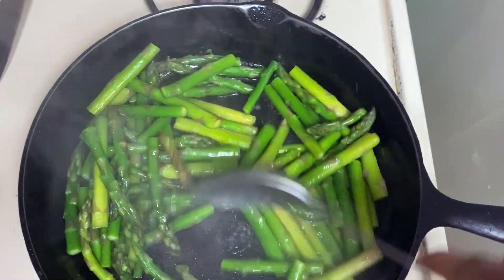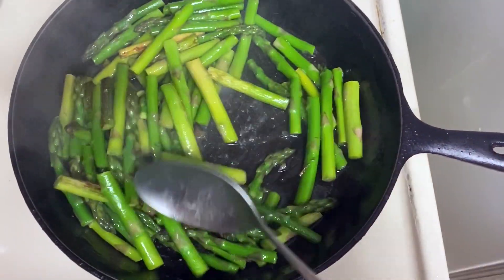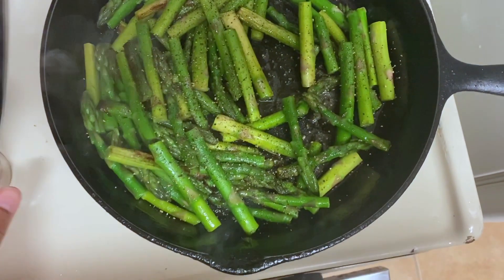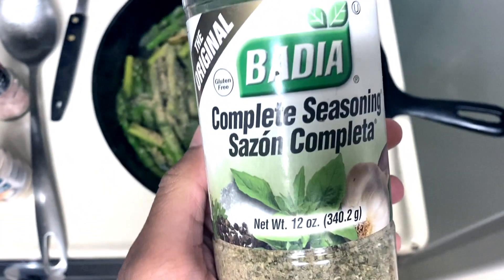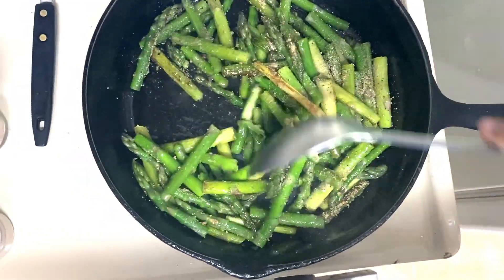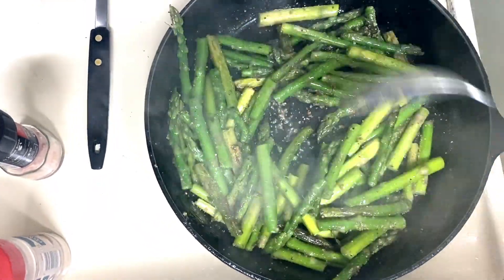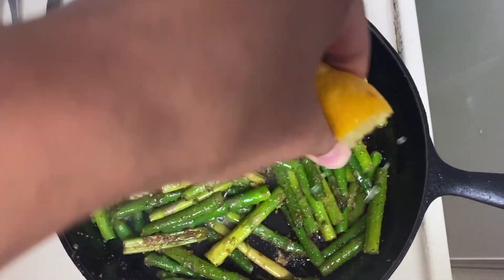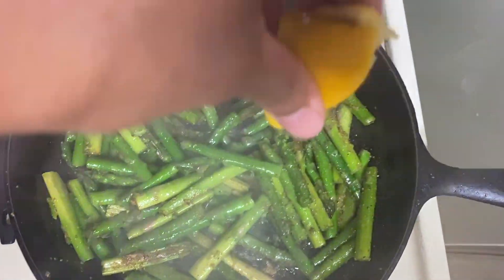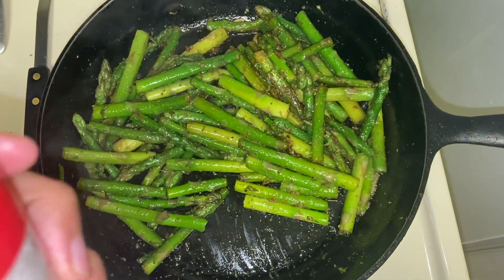Now that it has steamed down, I'm going to add the seasonings, because now they can stick even better. First I'm adding some black pepper, then garlic powder, Himalayan pink sea salt, and a little bit of seasoning salt. Stir that up — you can adjust the seasonings to your taste buds, so go crazy or don't. Now I'm adding about a quarter to a third of a lemon's juice. You don't want it to be too lemony because then it can be kind of bitter and sour.